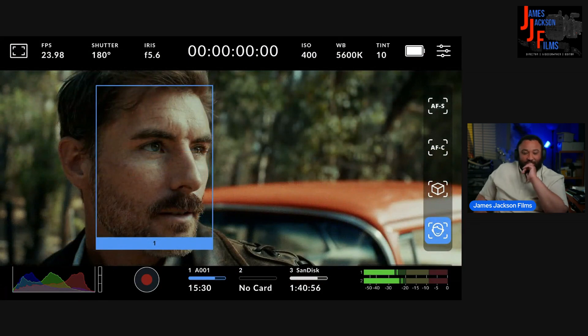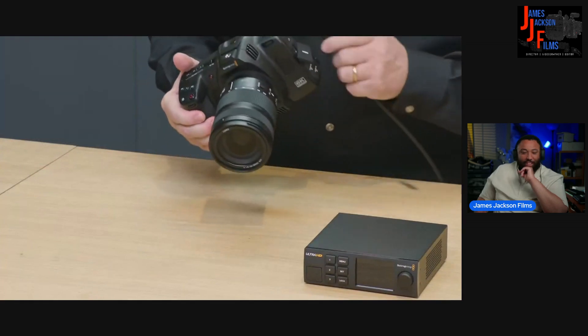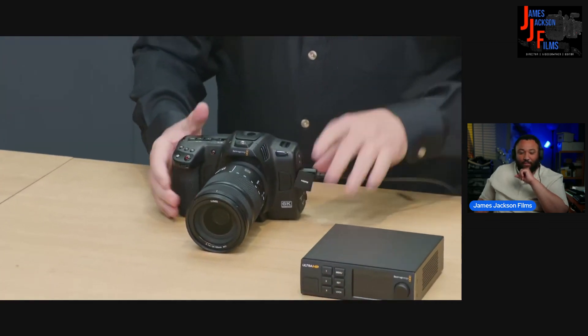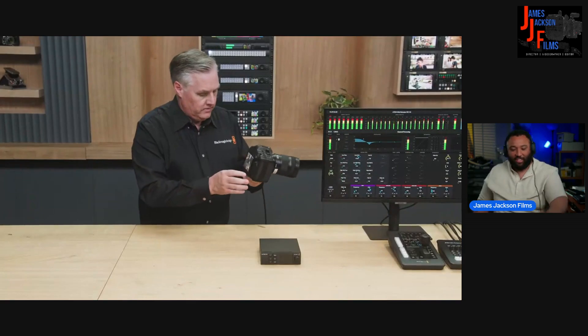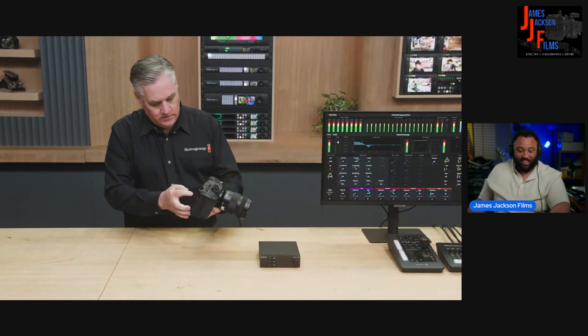I've got a Blackmagic Cinema Camera 6K here. I'll plug in the monitor cable so we can cut to that and you can see the result. There's continuous autofocus now — there's a focus mode with continuous autofocus. We'll see if we can get that set up.